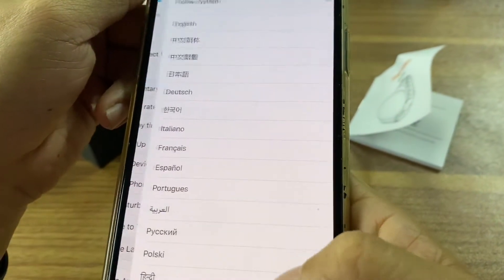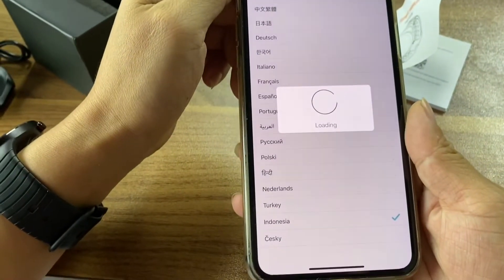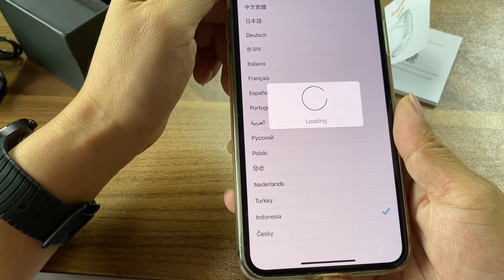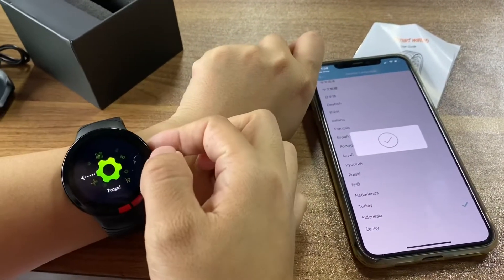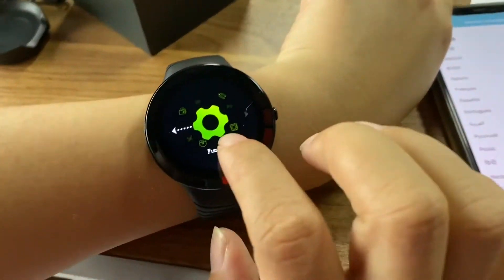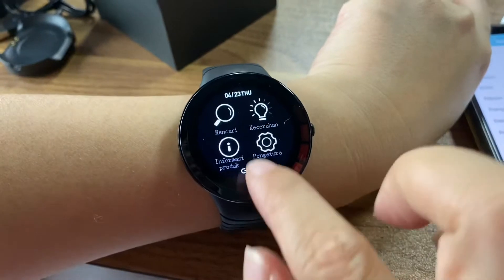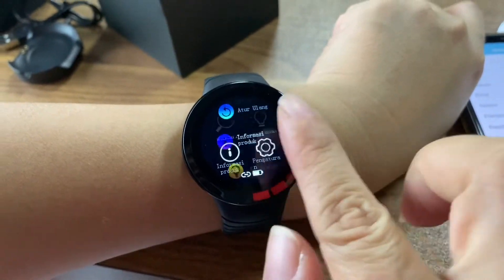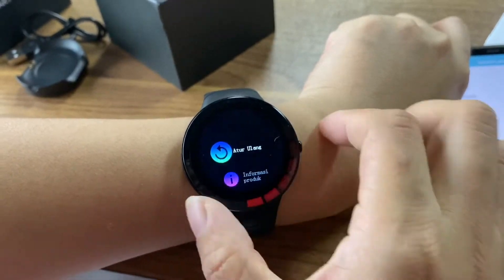Let me show you the language — Indonesian. You can see it's already changed to Indonesian. If you slide up, you can see this is Indonesian.